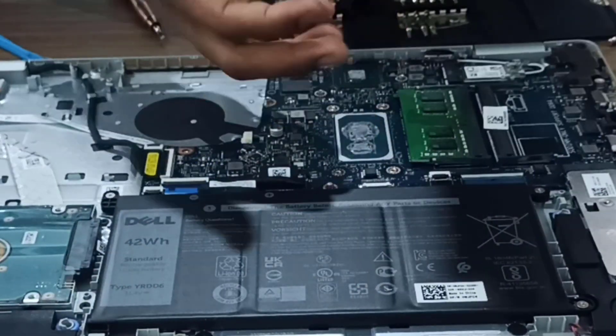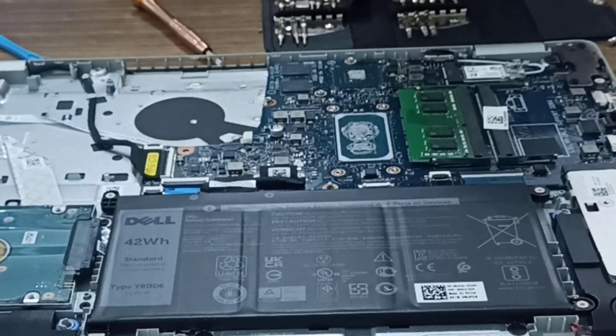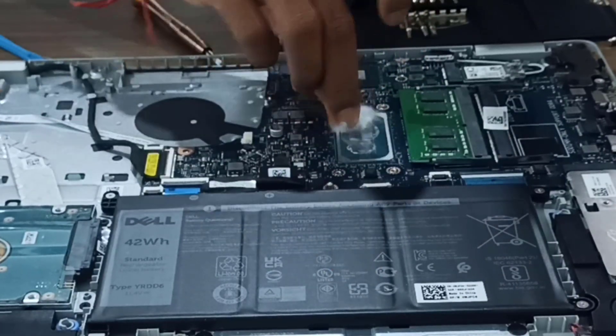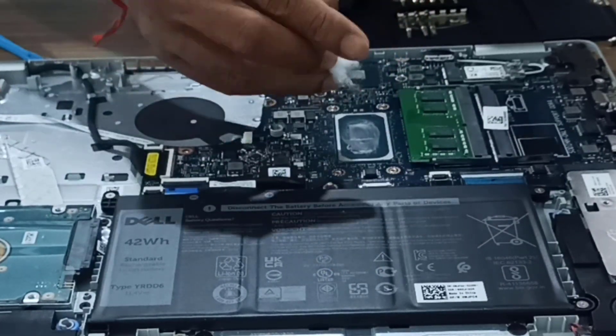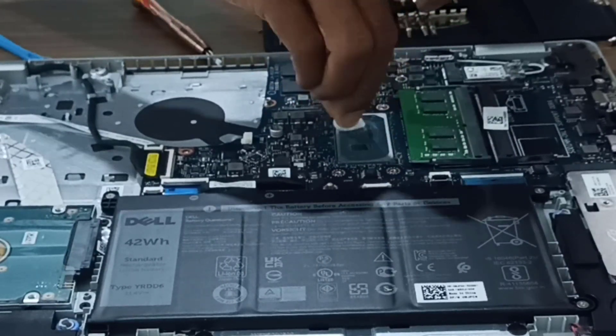Now we will carefully clean our chips. I am taking this cotton and just cleaning the chips very carefully without applying anything.